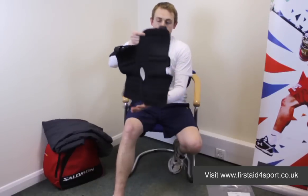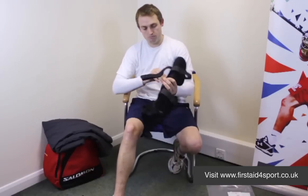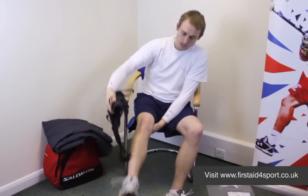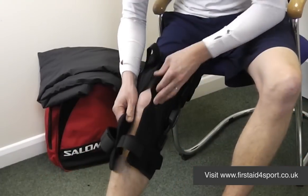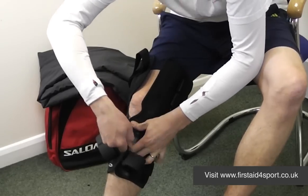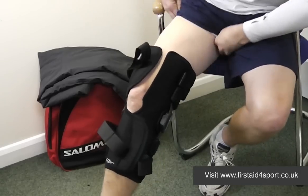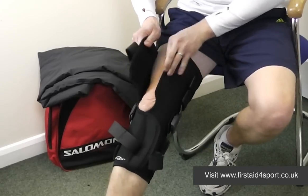The Drytex Play Maker is a very tall brace, so it offers a really good level of support. You then simply wrap it around your knee.